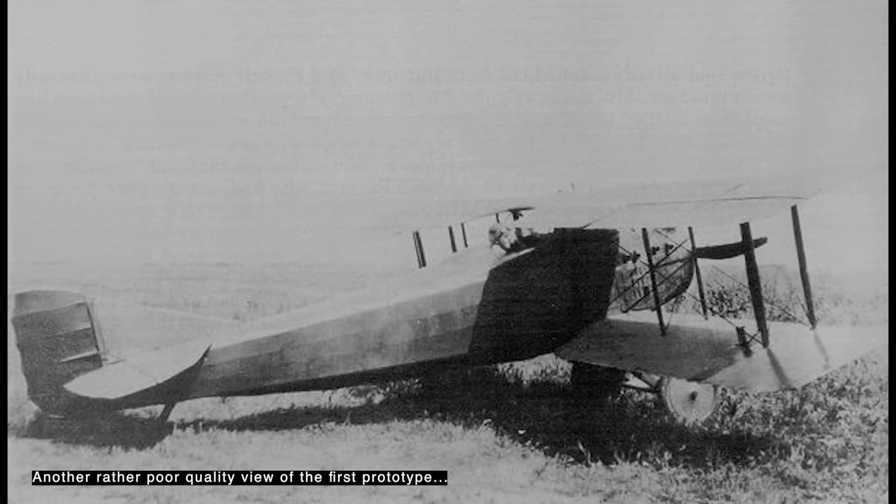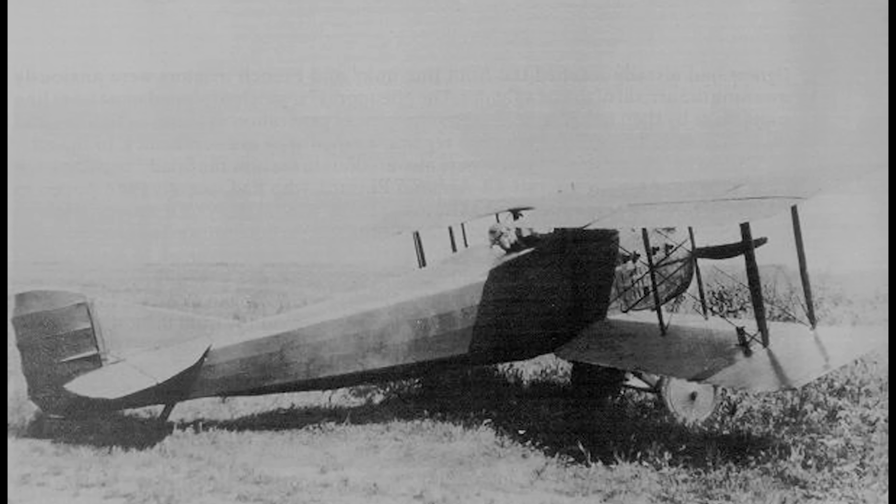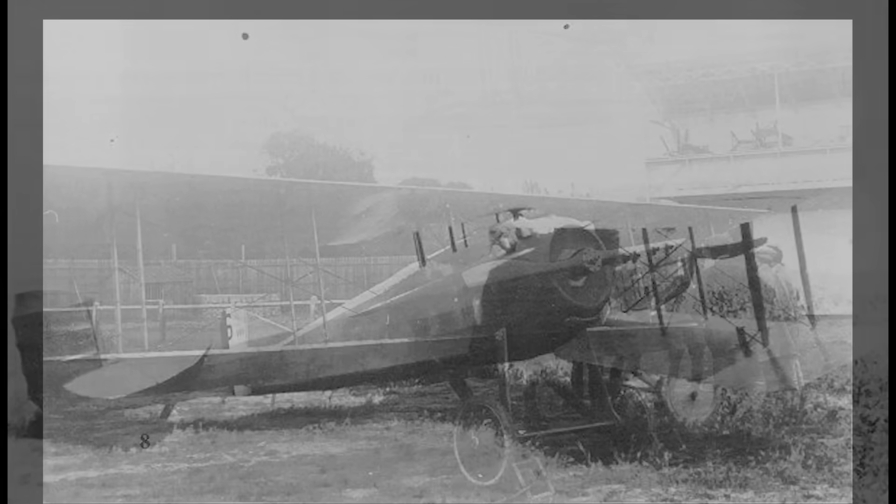Bechereau's fuselage design had lovely clean lines. It was of conventional fabric over wood construction, although the fuselage forward of the cockpit was covered with steel sheets. It made a virtue of the substantial engine bearers needed for the Hispano-Suiza by using them as very strong longitudinal structural components. Fuel was carried in an under-fuselage tank shaped to fit the fuselage contours, transferred to a service tank on the upper wing by an engine-driven pump. A single Vickers .303 was mounted above the engine, slightly offset to starboard to place it in a natural position for aiming with the right eye. The gun was connected to an interrupter gear driven off the rear end of the starboard camshaft.